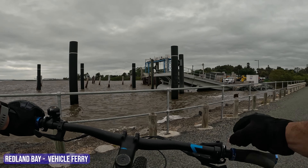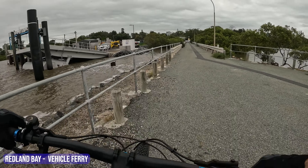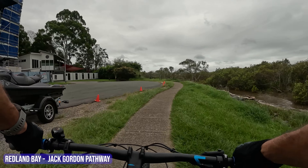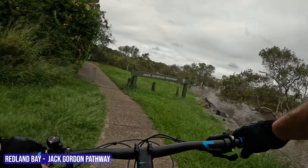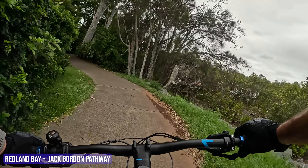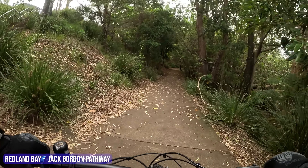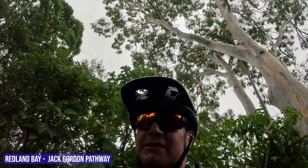Over to my right is the barge. So if you want to come over to the islands in your car, this is where you do it — you pay your money, a big boat comes, and you drive on. Want to come back? You pay some more money. Now one thing to say is there's no big massive bikeway here — they're shared paths for pedestrians and cyclists.